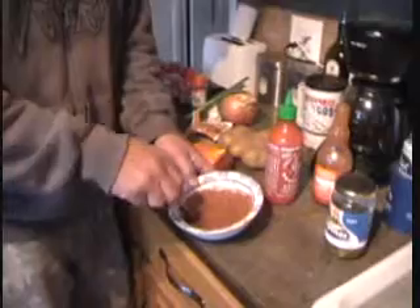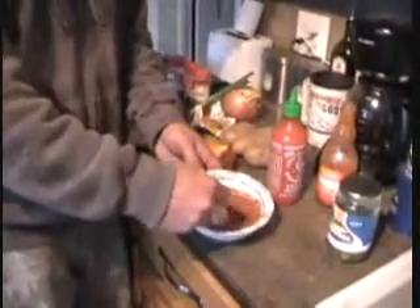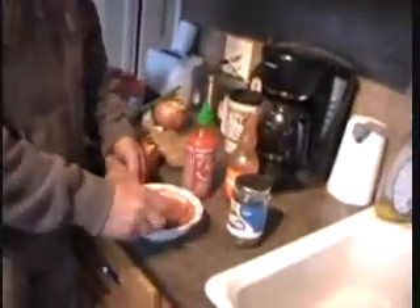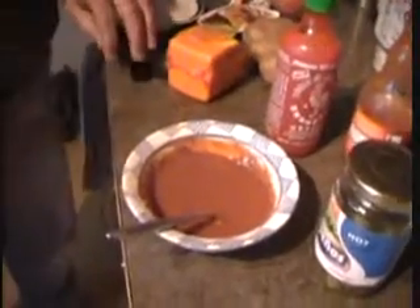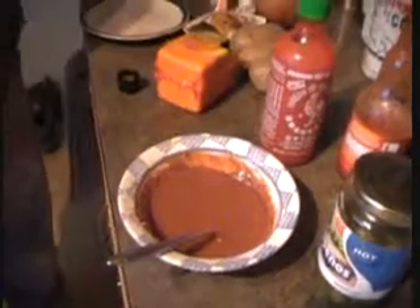Do you ever take beer breaks? Beer break. Alright, are we putting everything in here? The jalapeños too? No, we're going to do that on top or something later, I think. I don't know yet. Let's throw some of that stuff in there.